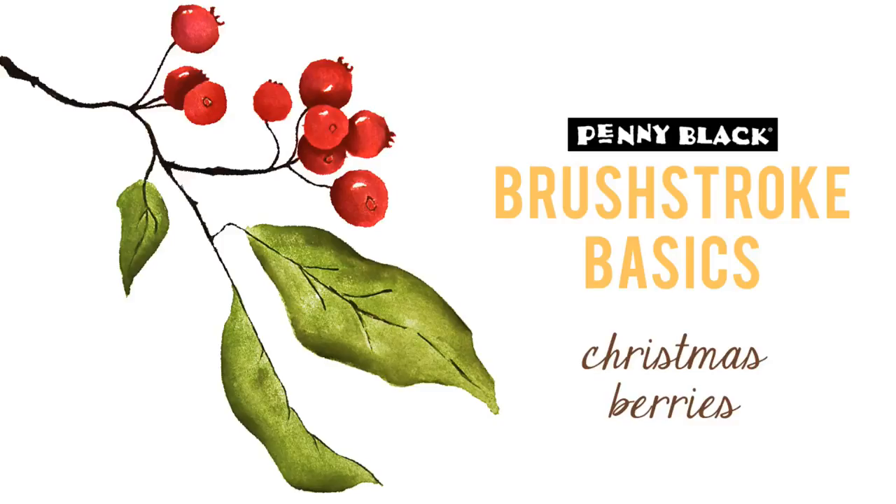Hi, it's Penny Black and Jill Foster here for another Brush Stroke Basics video where I will be demonstrating how to do some stamping and coloring with our Brush Stroke Stamp called Christmas Berries.